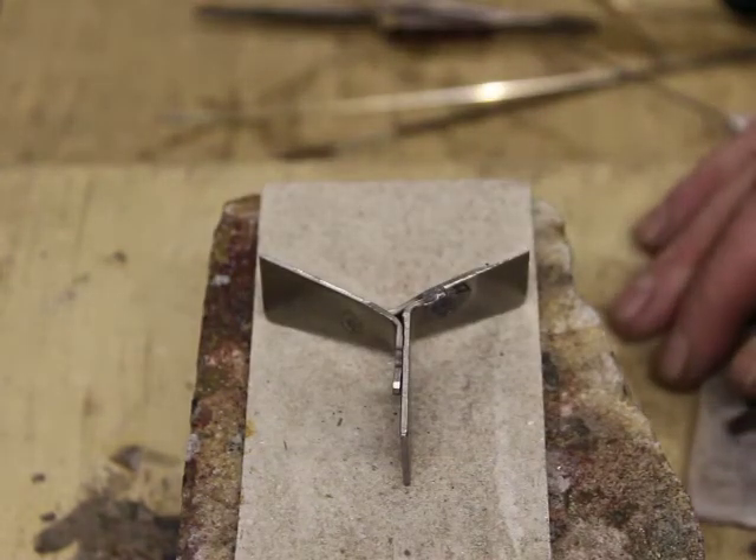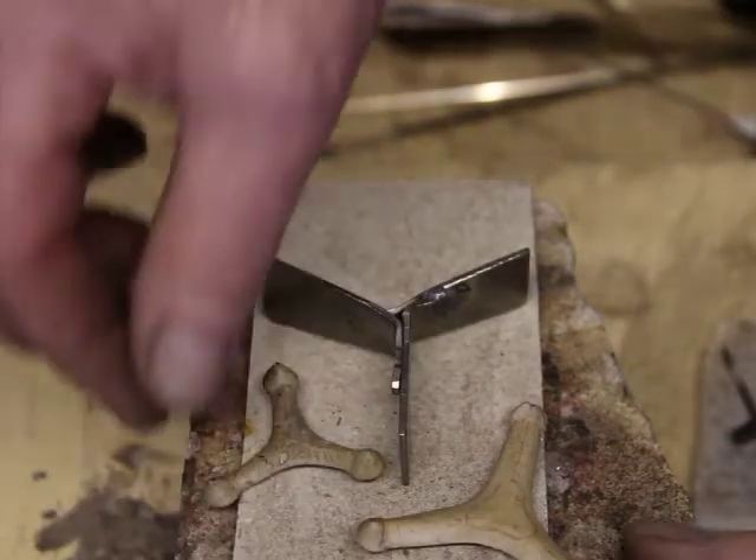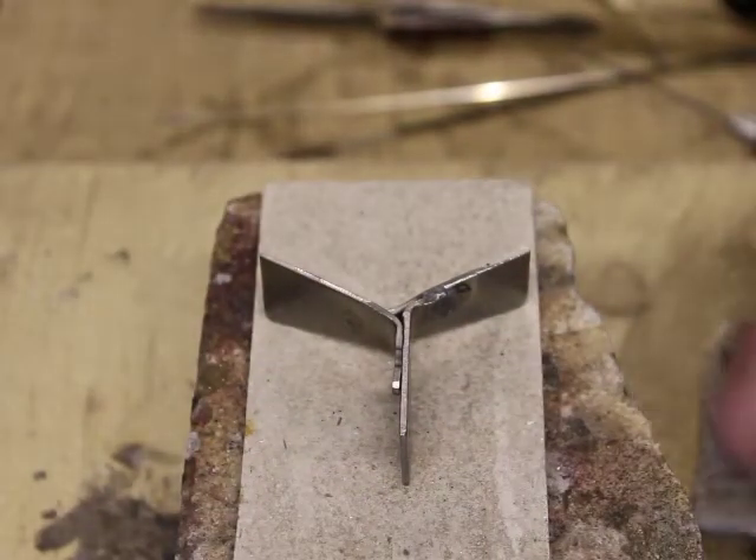Or I might have used something like these Potters Trivets, but they're a bit limited as well.